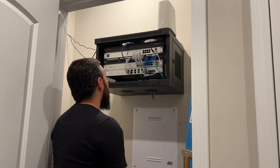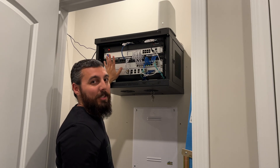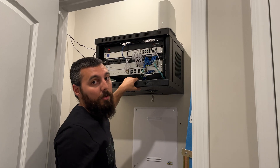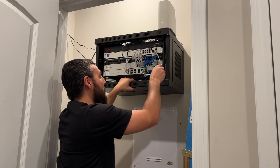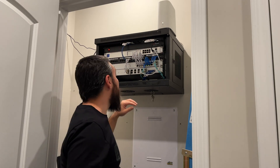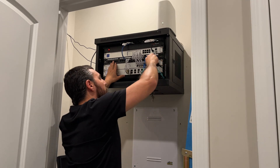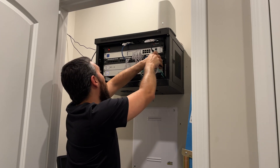But before we can do any of that, we actually have to make room in our network rack for the new patch panel. I've already decided, mostly out of laziness, that I'm going to continue using my old patch panel, mostly because everything is already wired up and I don't want to rewire it. But I am going to rewire some of these other cables that are just hanging around, and add those to the blank patch panel that fs.com sent. That way we can clean up some of these wires and free up ports for other places around the house in the future.